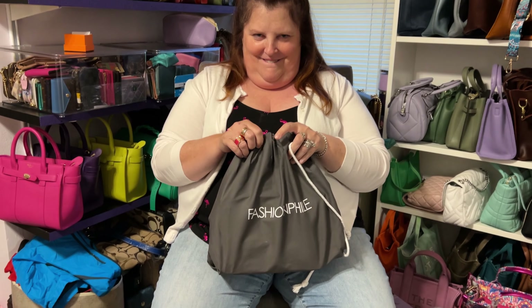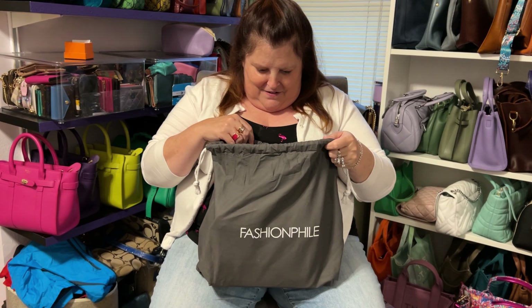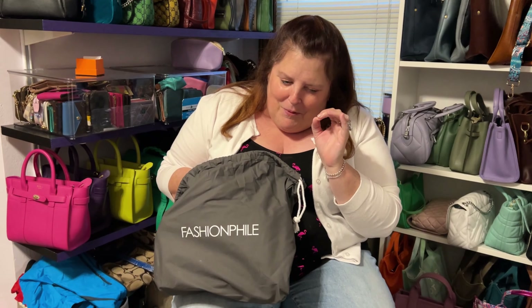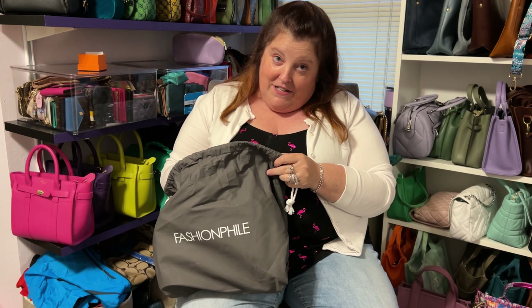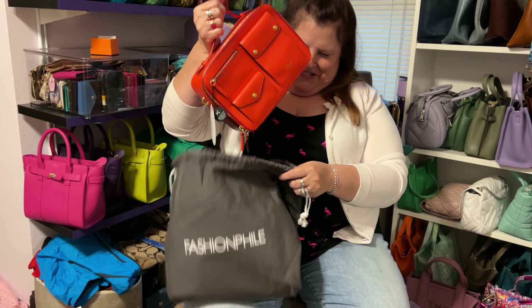They do have nice dust bags. I'm so excited because I was a little bit worried that this wasn't quite the color I thought it was, because there was a chance it could have been red. Not that I mind red, but I really wanted this orange-ish red.